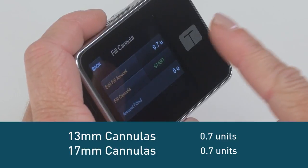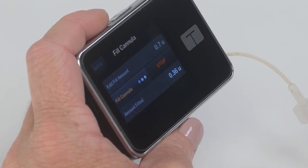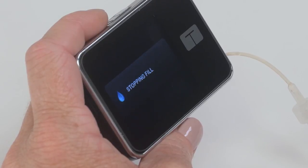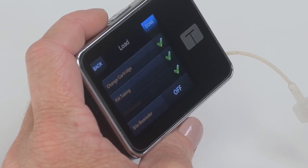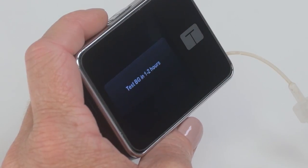Fill the cannula with 0.7 units. You are now ready to resume your pump and start delivering insulin. You've successfully completed the insertion. Always check your blood sugar two hours after inserting to make sure it's working properly.